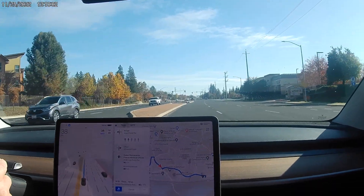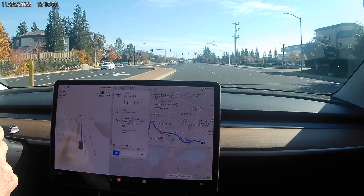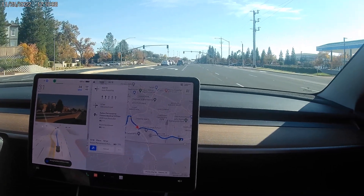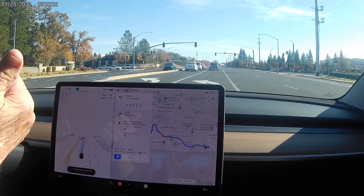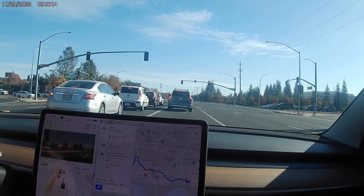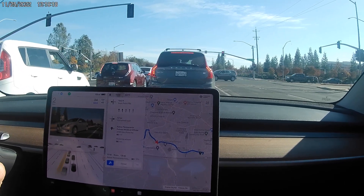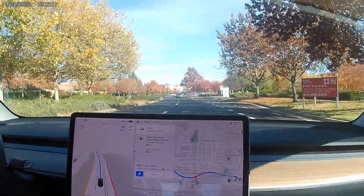So far we've got two strikes against us. We're watching to see if it changes lanes or drives past — it did it! Alright, we got one ball. It shows the turn twice, so we'll have to see what it does.